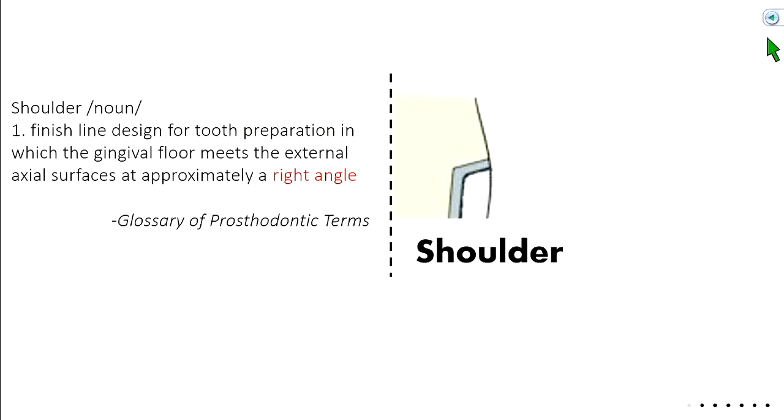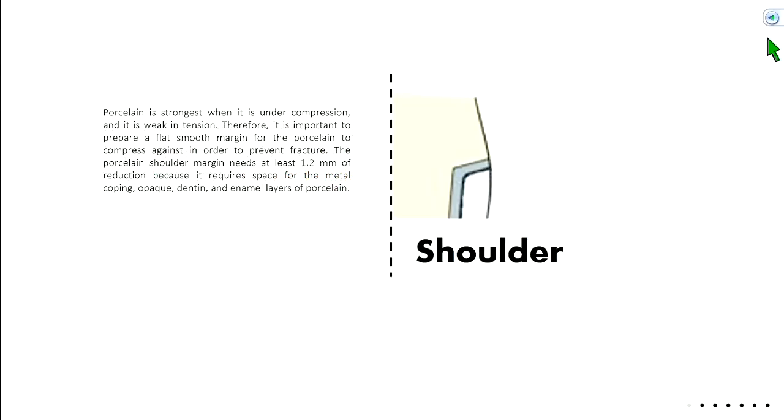The shoulder finish line is where the gingival floor meets the external axial wall at approximately a right angle. From dental materials, we know porcelain is strongest under compression but weak under tension. We want a nice flat area for the porcelain to sit on — it's important to prepare a flat, smooth margin for porcelain to compress against in order to prevent fracture. The porcelain margin needs at least 1.2 millimeters of reduction to accommodate the metal, the opaque layer, and the dentin and enamel layers of porcelain.